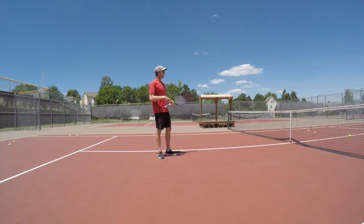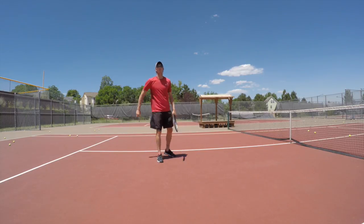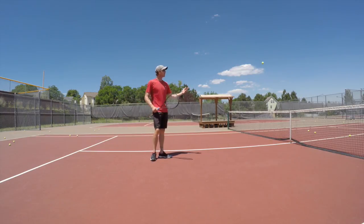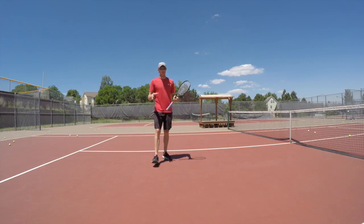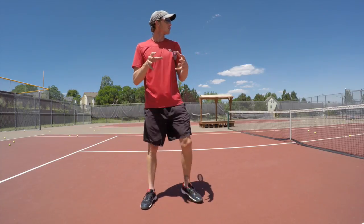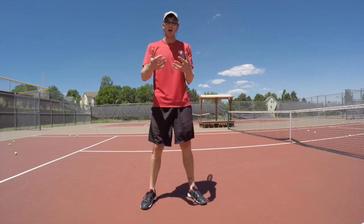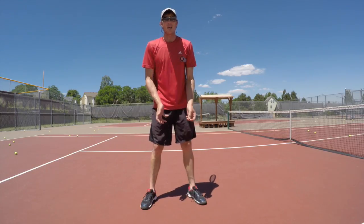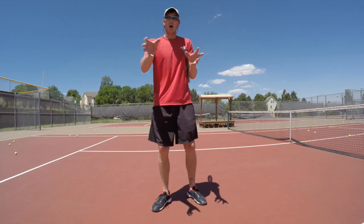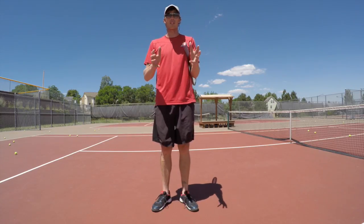Hey guys, today we're going to work on the volley. I have a ball machine that's going to hit some balls to us and we'll use that as a better visual for you. Before we go into that though, I want to mention a story — a friend of mine went to a pro, and as an example to help this lady with her volleys, he threw two balls at her to catch. She caught one with one hand further than the other, and that's the idea of how to hit a volley.